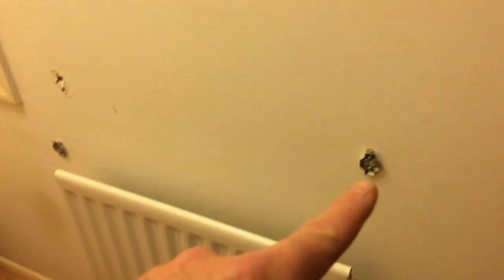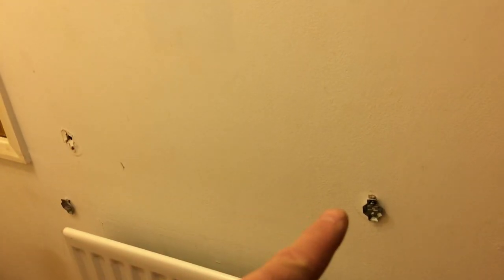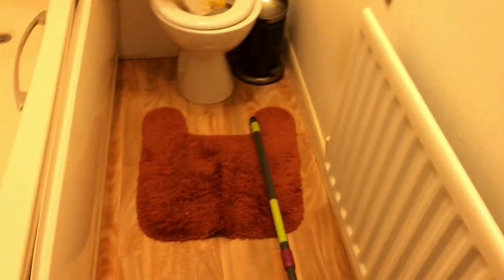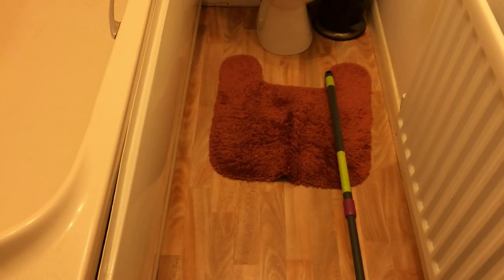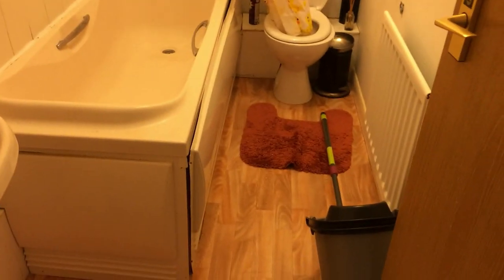There's also a new towel rail going in here — it's basically just a rail where you can hang towels over the radiator — and a new toilet roll holder. Lastly in the bathroom, the flooring is all going to be Quick Step vinyl click flooring, which is 100% waterproof and guaranteed for 20 years. That'll be going down here as one of the last jobs in the bathroom.